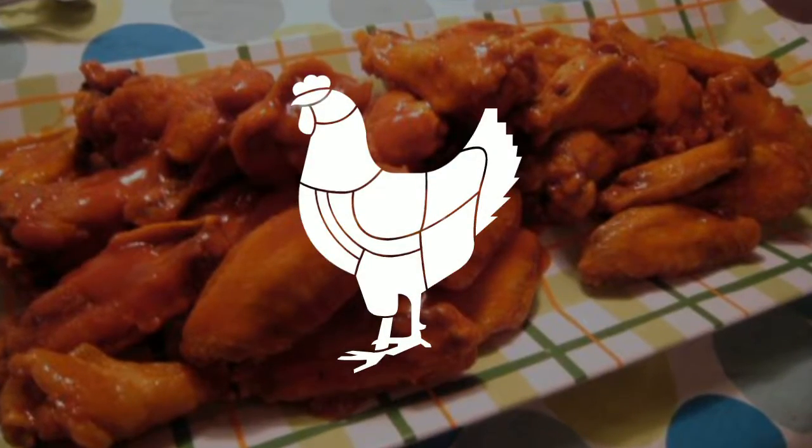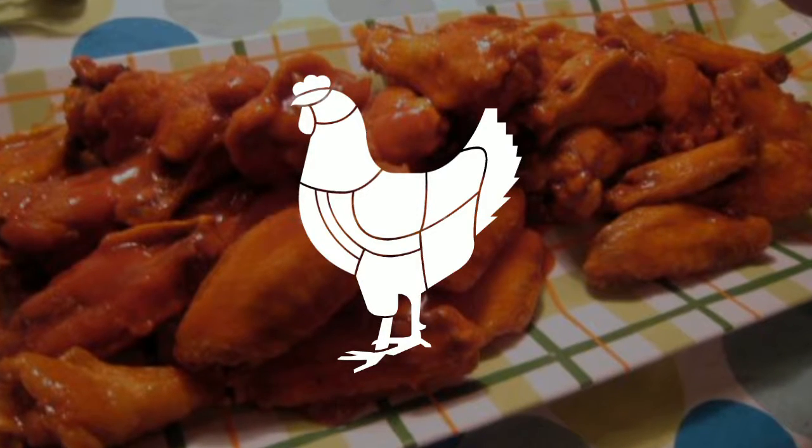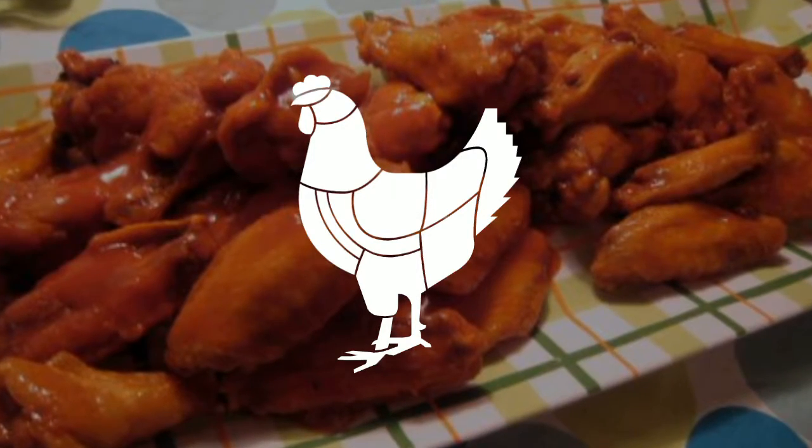So here's the basic coating for the wings: a cup of flour, 2 tablespoons of cayenne pepper, 2 tablespoons of paprika. Mix well together and coat the wings.